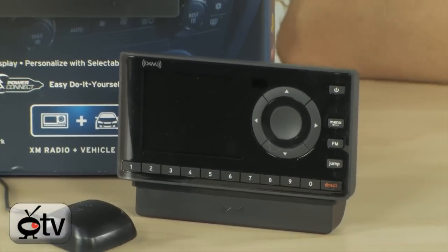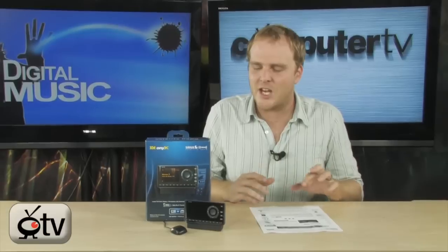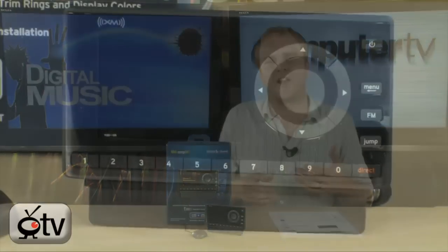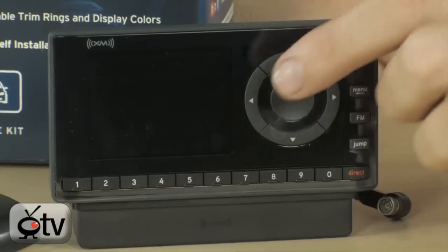What you're looking at here is the SiriusXM Onyx Dock and Play radio — super easy setup and you will be listening to great SiriusXM content in no time. It's one of the new generation ones, so it's going to look absolutely fantastic. It's got a color display.